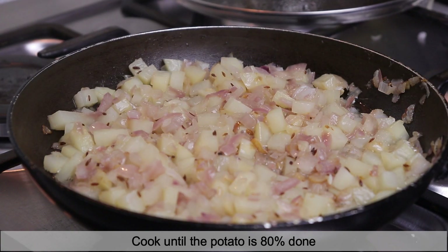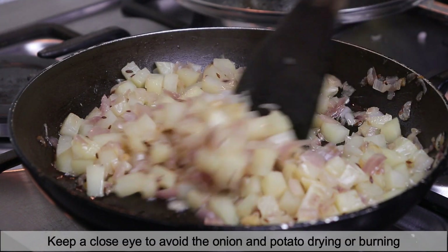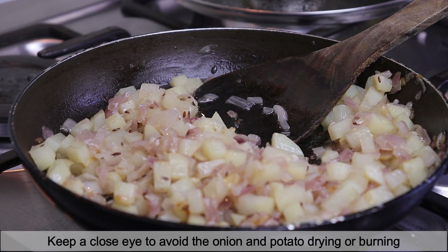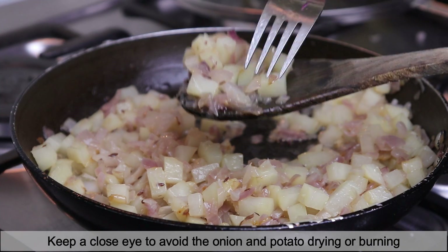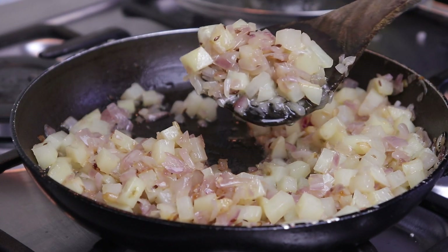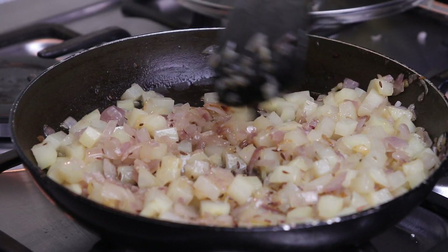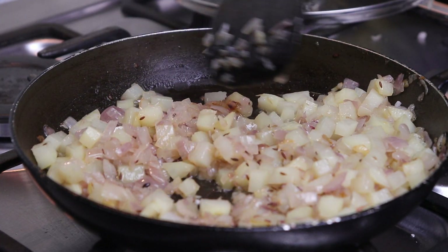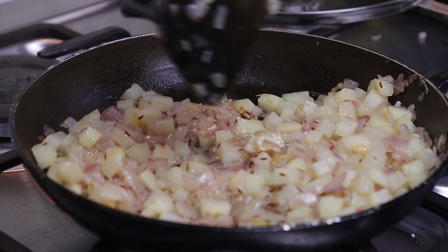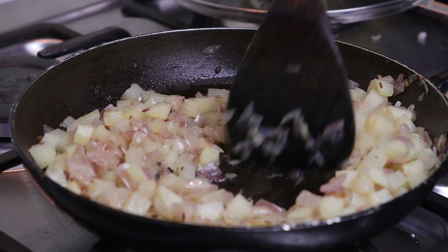It's been a good 9 to 10 minutes cooking on low flame. The potato is cooked as I wanted — about 80% — and the onion has not turned brown; this is the color we need. I kept checking at regular intervals to make sure the onions didn't burn or get dried. If you see it getting dry, you can add in a little more oil.